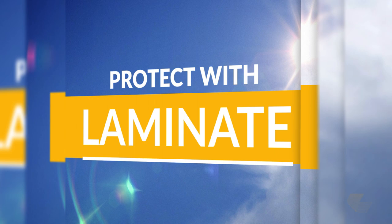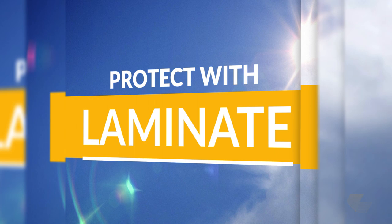Here's tip one. A clear over laminate provides UV protection, moisture resistance, and increased image life. So we always use laminate on our window perf.